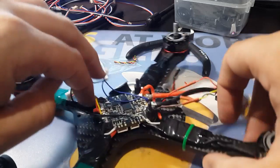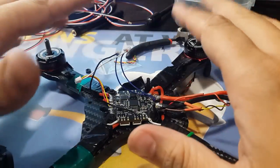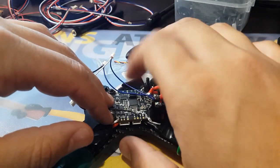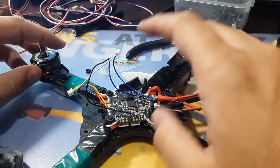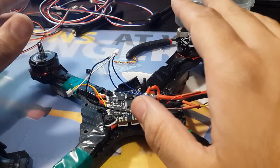This flight controller, the F3 V3, is very good. I've had no problems with it except recently. The OSD started to flicker — I ignored it, didn't care, kept flying. Then I started getting complete blackouts.